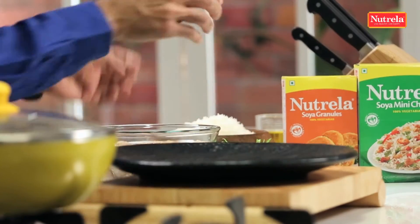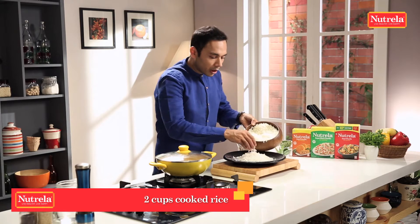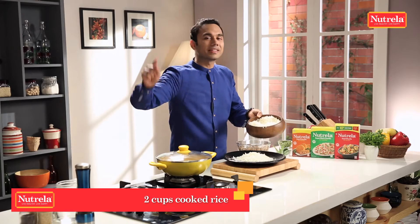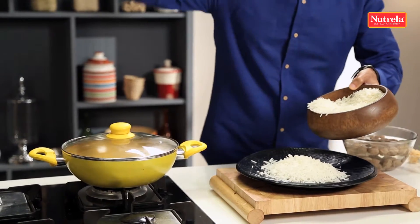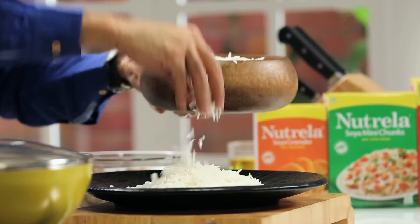On a nice plate, I'm going to add cooked rice. I cooked this rice yesterday because I want every grain to be separate. I kept it in the fridge — that is the thumb rule of making a good Puli Hora: every grain must be separate.